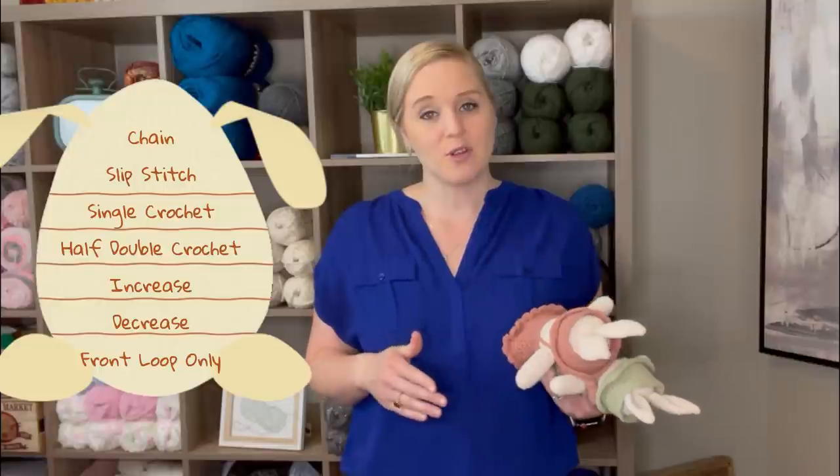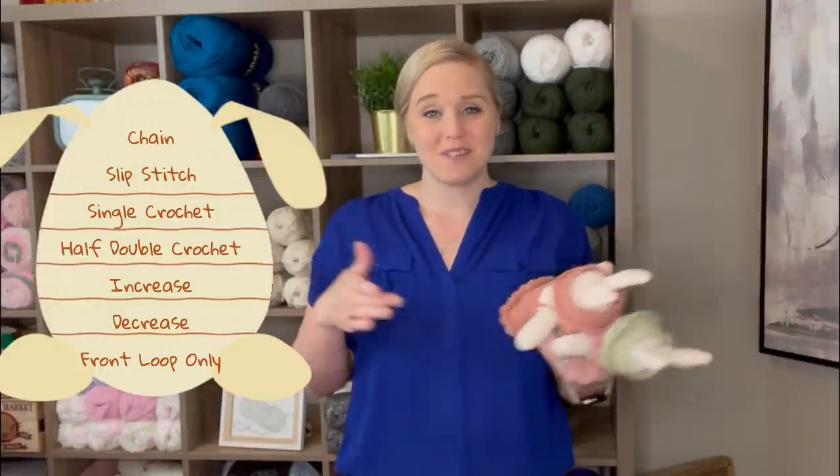I'm going to break this video down into a couple different videos so that it's easier to find everything. It's going to be a lot of information and I don't want to pack everything into one video. Before you begin this video, make sure you are comfortable with the chain stitch, the slip stitch, the single crochet stitch, half double crochet stitch, how to increase stitches, decrease stitches, and what a front loop only stitch looks like. If those don't ring a bell, I highly recommend that you check out other videos first. Get yourself well acquainted with those stitches so you have more success with this pattern and less frustration.